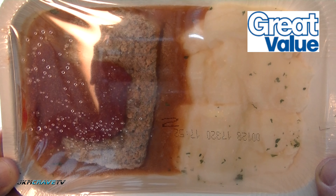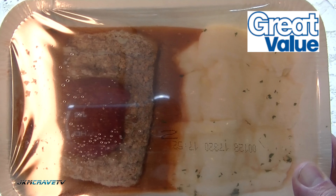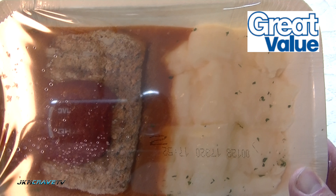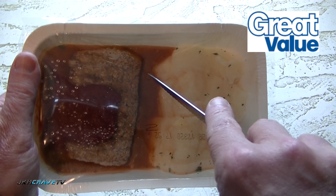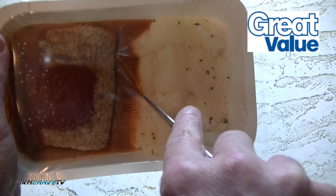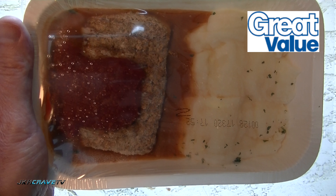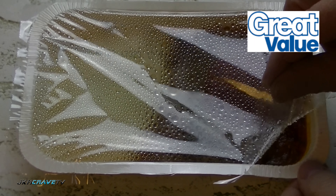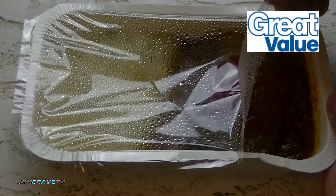We're gonna cook this in the microwave for five to six minutes, and I'm gonna put my little two-inch slit in it. Alright, five to six minutes — we'll see exactly what we have guys. Okay guys, and here it is after six minutes, fresh and hot right out of the microwave.